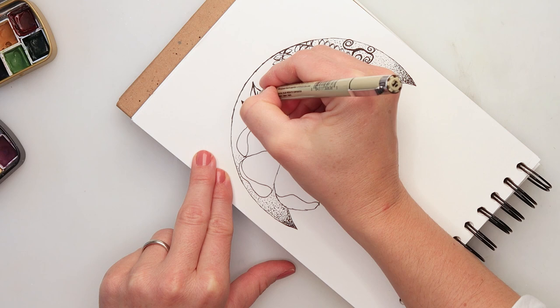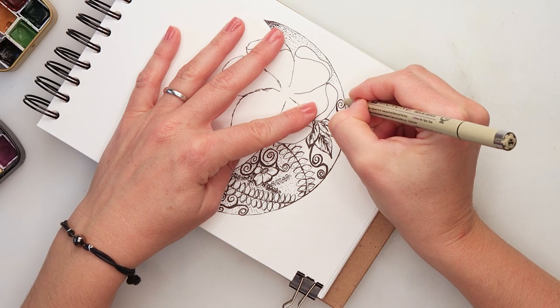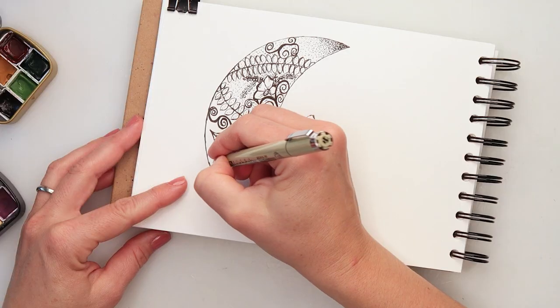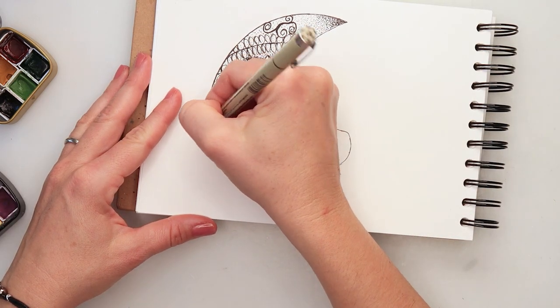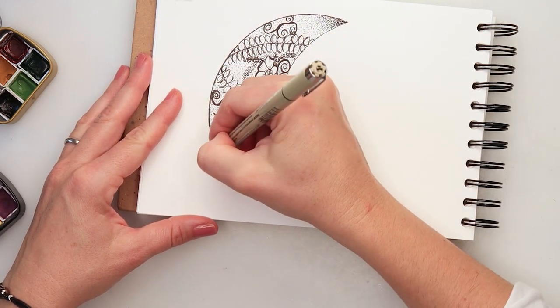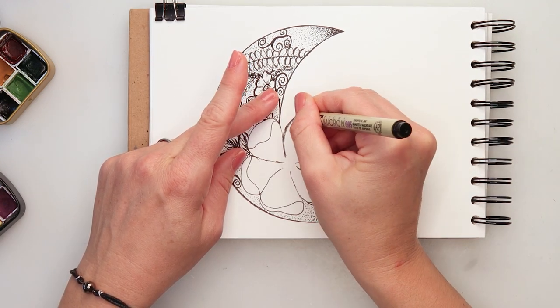I also added a couple of leaves and some doodles on top of them, a little bit more swirls. You can draw in some flowers or whatever foliage you like, or just abstract shapes — maybe some squares or circles. As I said, whatever you like.